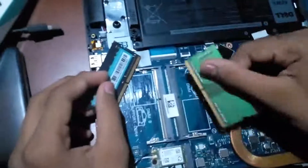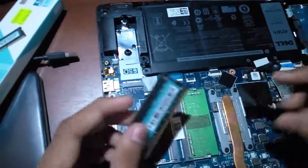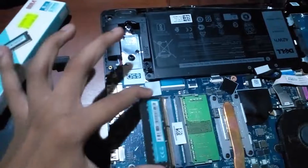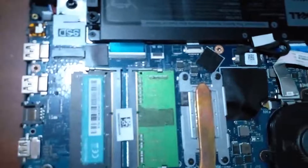So now I'm going to install my original one back into place. There it goes — get that click. Alright, now this one. Install that into the slot and get that click.